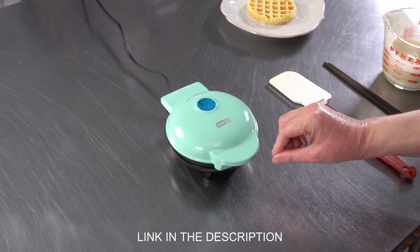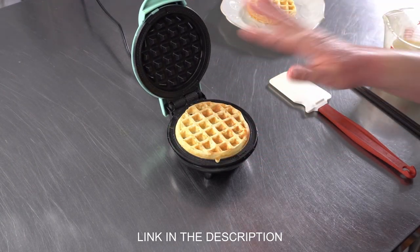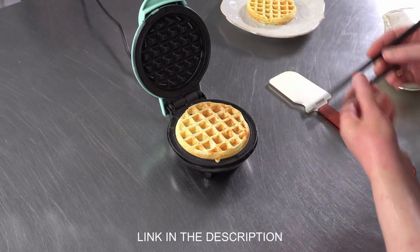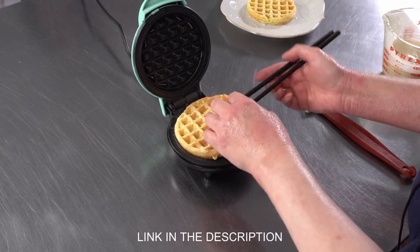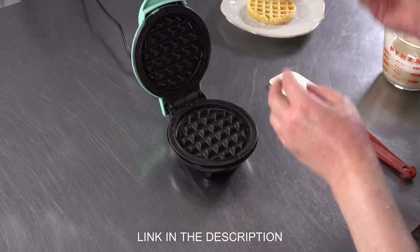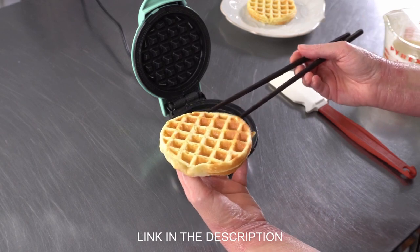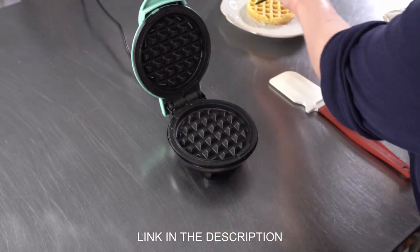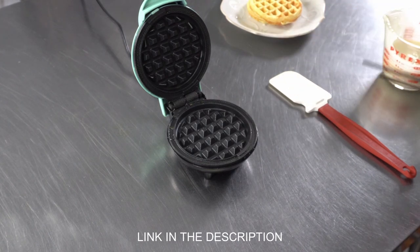Our little waffle has been cooking in the waffle maker, so we're just going to use the tab in front to open up. The color looks beautiful. You can shut it again if it's still a little too light, and you want to use something wooden to get it out — if you use something metal, you can potentially damage your little cooking surface. You can just see that's a beautiful little waffle. It's really nice and hot. I'm going to keep going and we're going to make ourselves a pile of waffles.